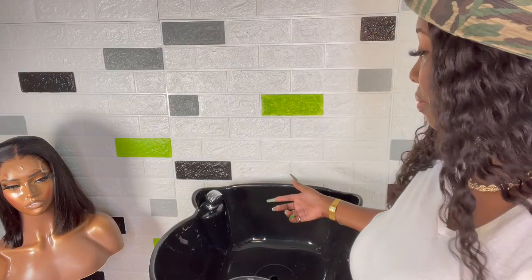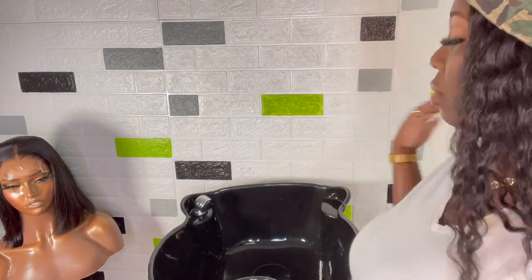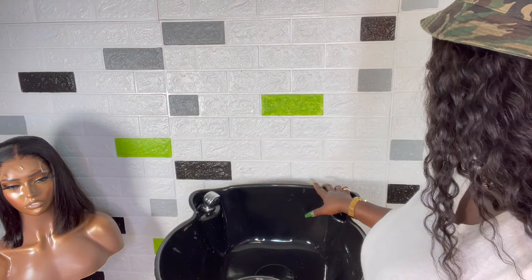It'll do. I have hands-on classes coming up, and where I booked my room there are other offices around — I don't want everyone in the hallways and bathrooms. So I had to buy a portable sink for the students so they could wash out their closures and frontals from the bleach and stuff.